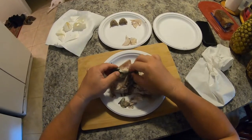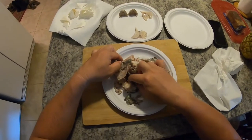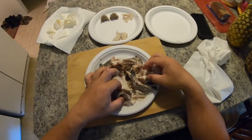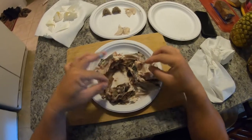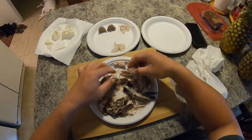A lot of people eat fish heads and I can understand why. I mean, if you take a look there's a lot of good meat in here. I'll probably take this and give it to the dogs.